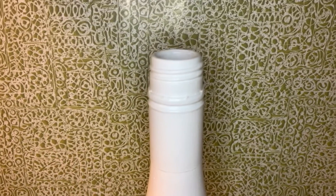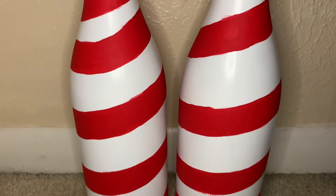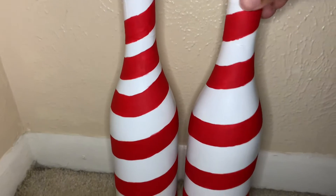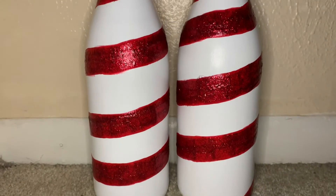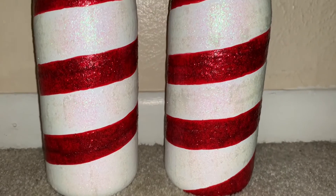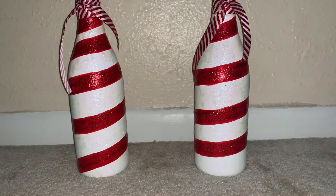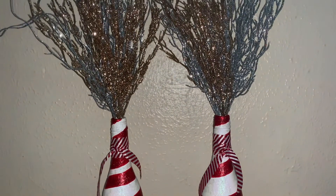Painting it white first. Adding red strips to the bottle to make it candy cane. Adding red glitter to the red strips. Adding white glitter to the white strips — and now the whole bottle is glittery. Adding red strips. The complete look of the glittery candy cane bottles.